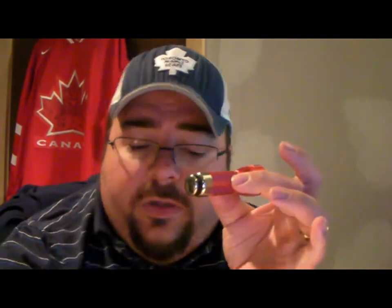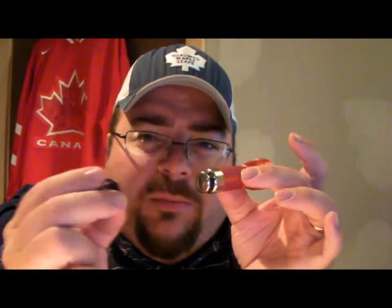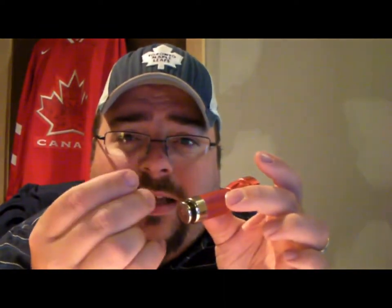A few of the guys were asking where they could get one of these, so I told them to go to the website and check it out. This company thought of everything when it came to charging it — it comes with a clip because not all cigarette lighters are the same.